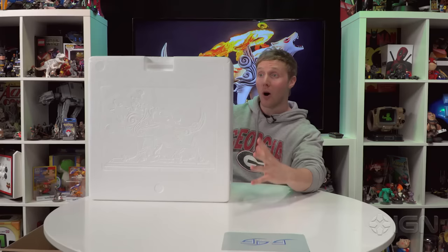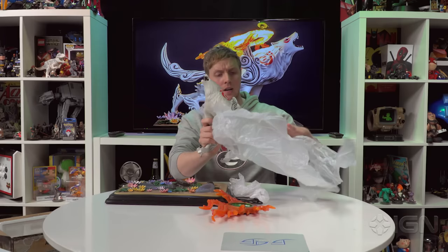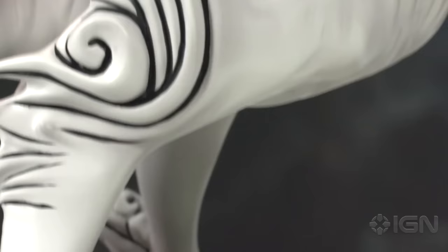First off, I absolutely love this — they've actually taken the time to carve pictures on the polystyrene box that even just holds the figure. So that's also a good tip: if you purchase this, don't just go at it with a knife and try to rip the whole thing open, because you're gonna destroy something really beautiful.